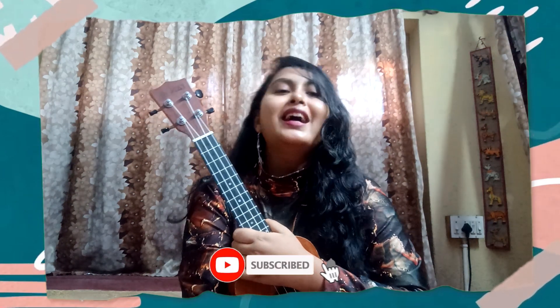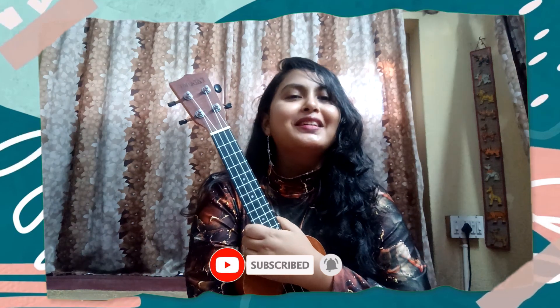Please do watch the full video. If you haven't subscribed to my channel, don't forget to subscribe and press the bell icon. Don't forget to like, comment and share.